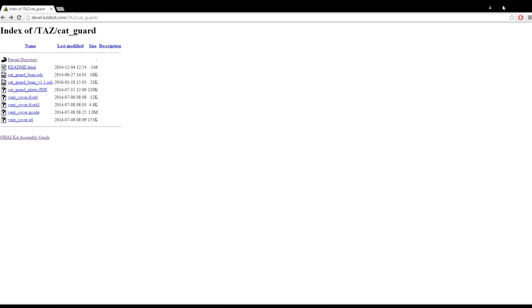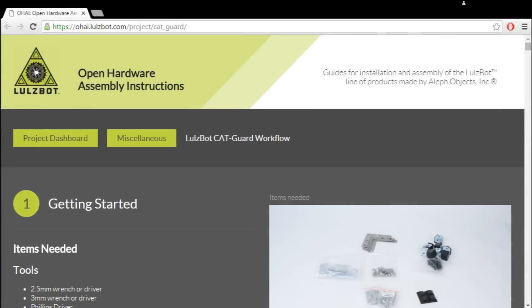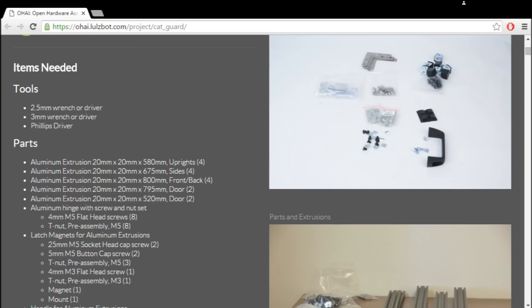I built my enclosure following the cat guard instructions on the Lulzbot website — you can see the link at the top. This area of the Lulzbot site has documents for everything: files to print, bill of materials, instructions, and software for your product. I clicked the instruction guide at the very bottom and it took me to this page.